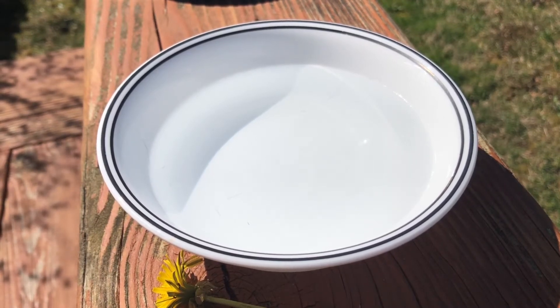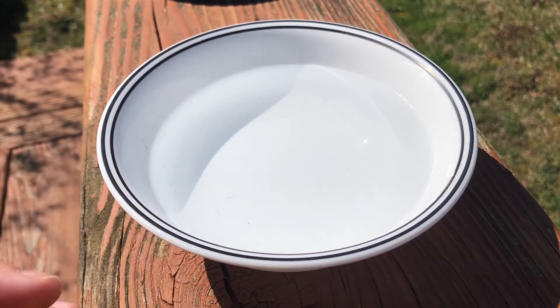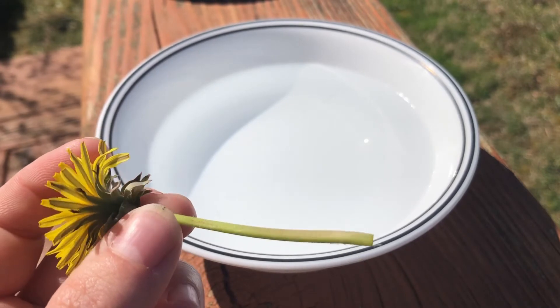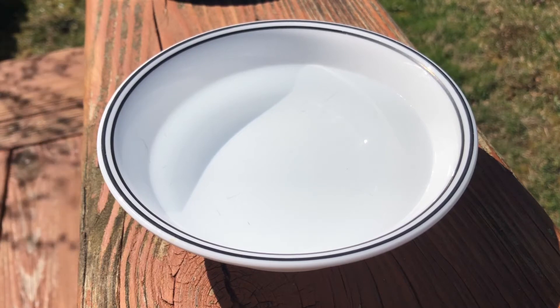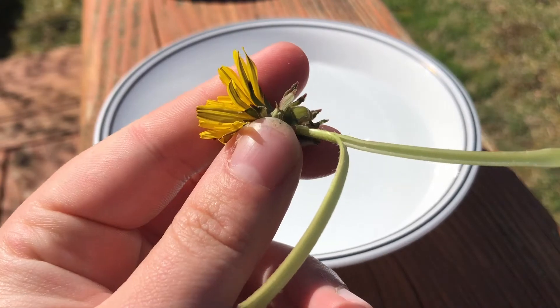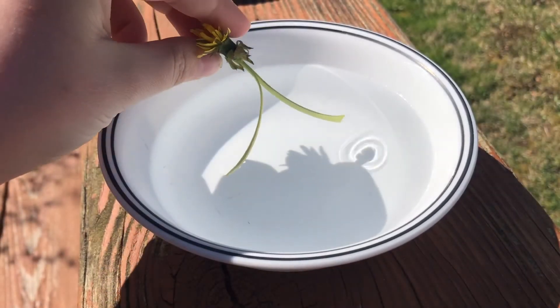Hello friends! Today I'm going to show you a neat trick you can do with dandelions and explain the science behind it. First I'm going to start by splitting this dandelion stem in half. So now I have two halves of a dandelion stem. Then I'm going to dip it in the water.